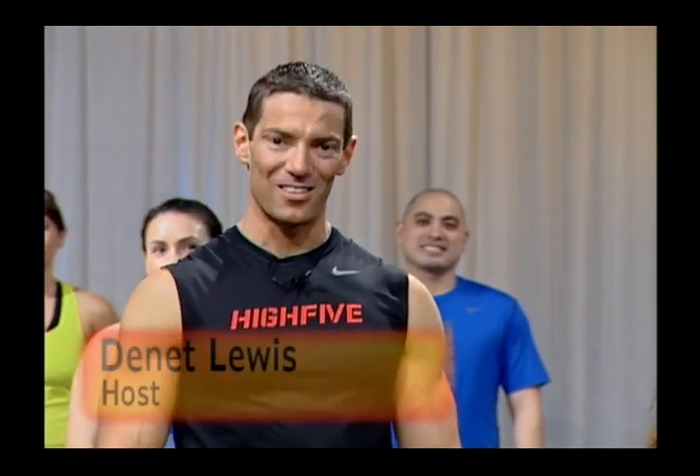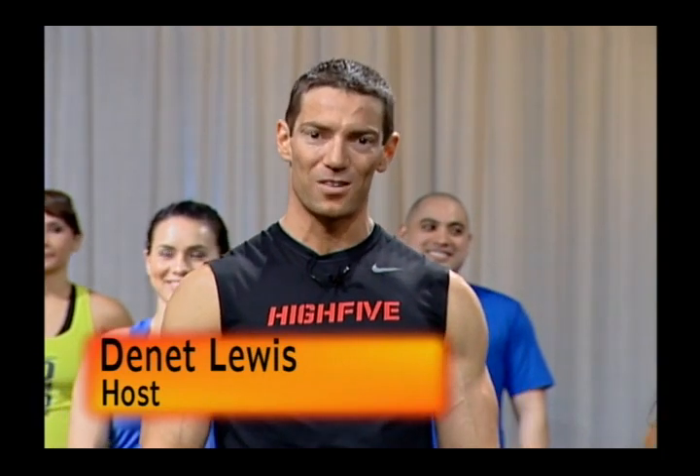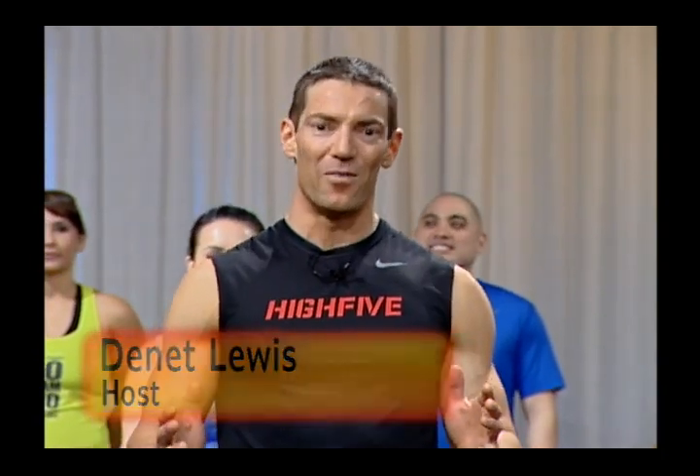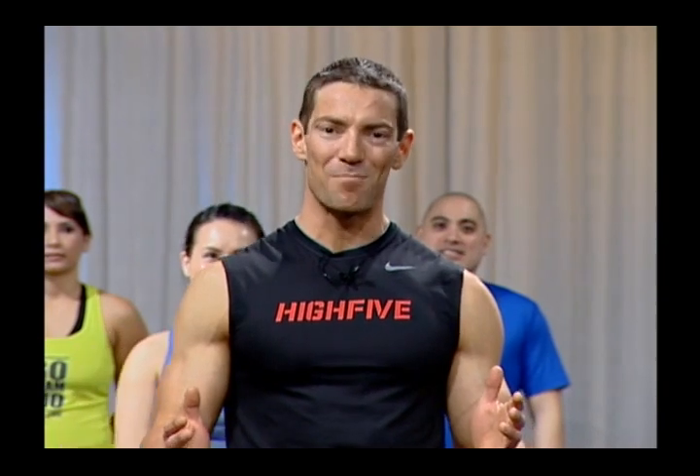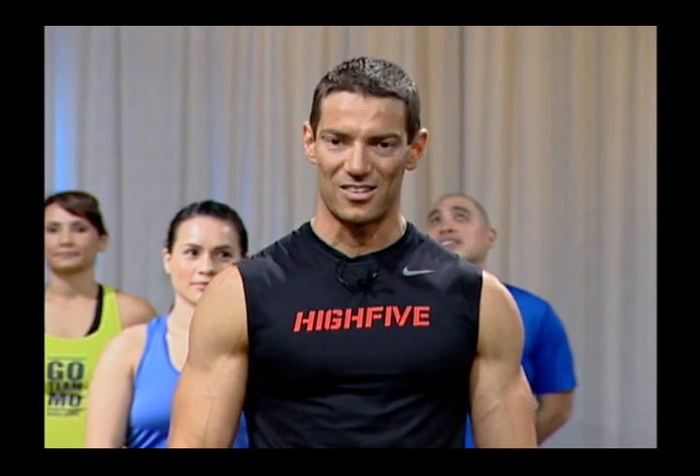Welcome to another edition of High Five Motivational Fitness. I'm Dennett, the host and producer. I'm glad to have this wonderful set of people here in the studio with me. We're here because we love fitness — it's something we're passionate about, and something we do for the fun of it and the passion.